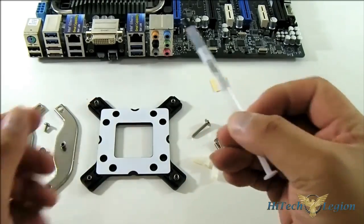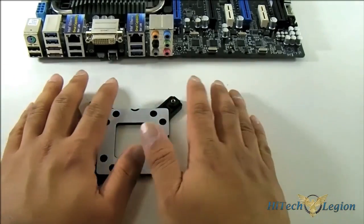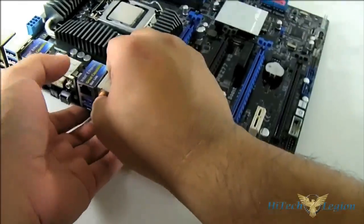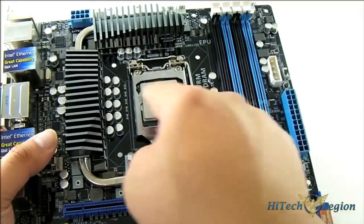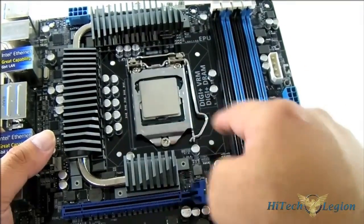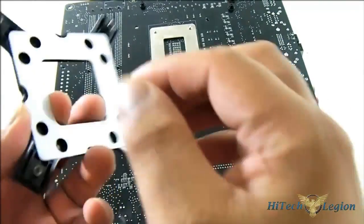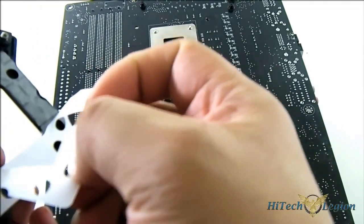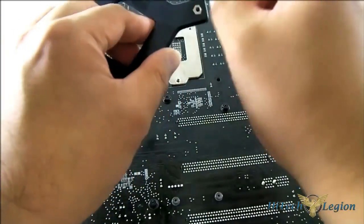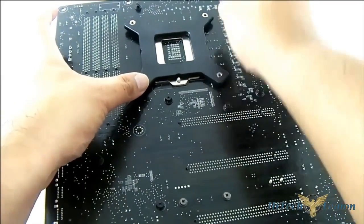You also get the syringe for the thermal compound. Now let's put the accessories we're going to use on the left side and bring in the motherboard. We have our LGA 1155 motherboard with the CPU installed. Let's move to the back and put in our backplate — you can see it fits there. It has an adhesive so it sticks to the back, meaning you don't need multiple hands to mount it, unlike other backplates.